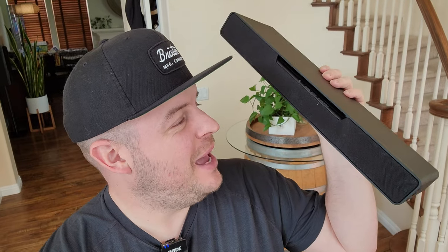What is going on guys? Welcome to Greggles TV. In this video, we're going to check out the Panasonic Sound Slayer.